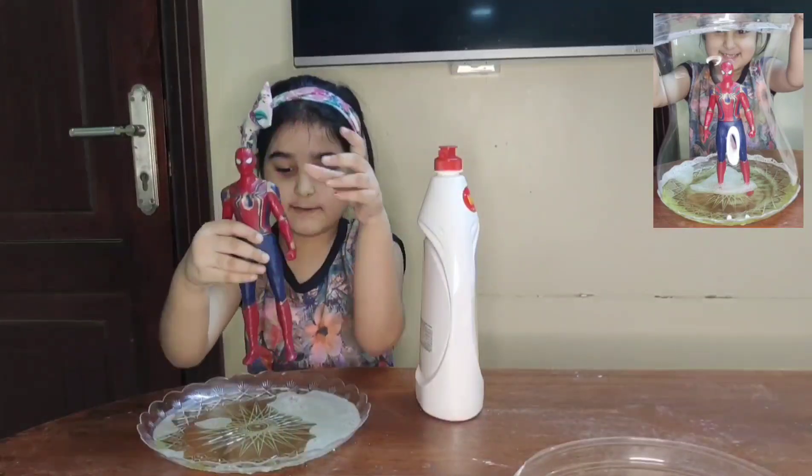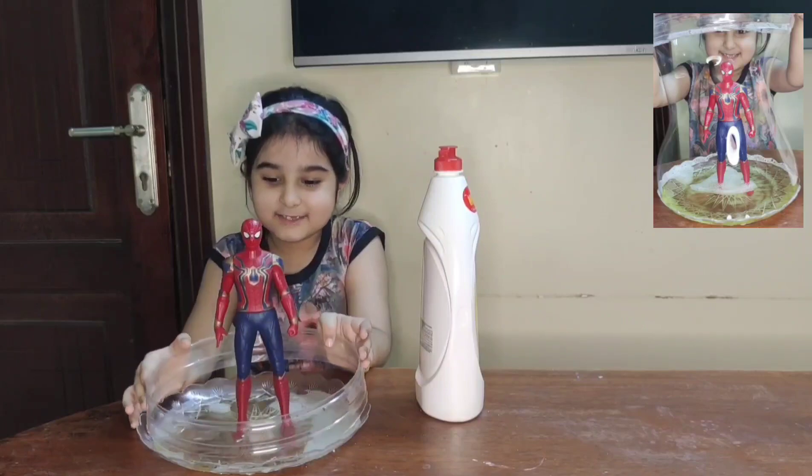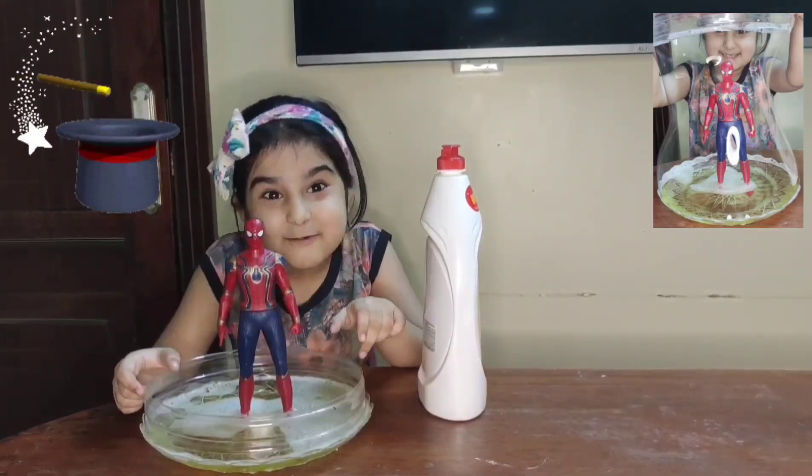Now place Spider-Man. Take a ring and place it like this way. Now get ready for magic.